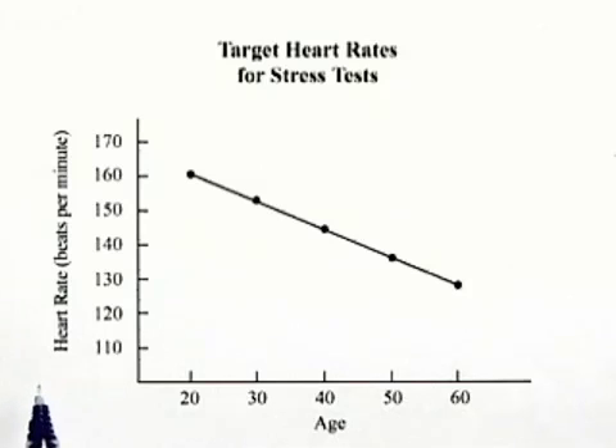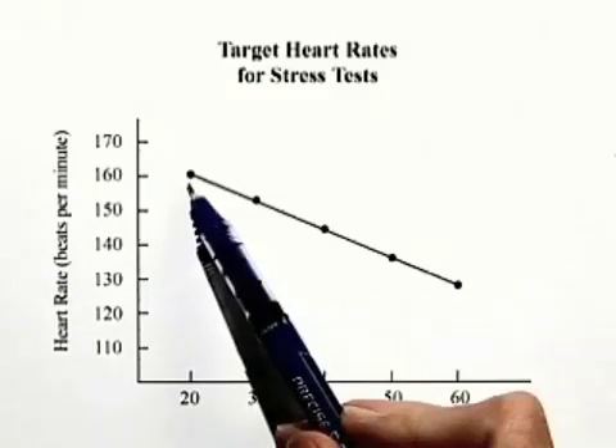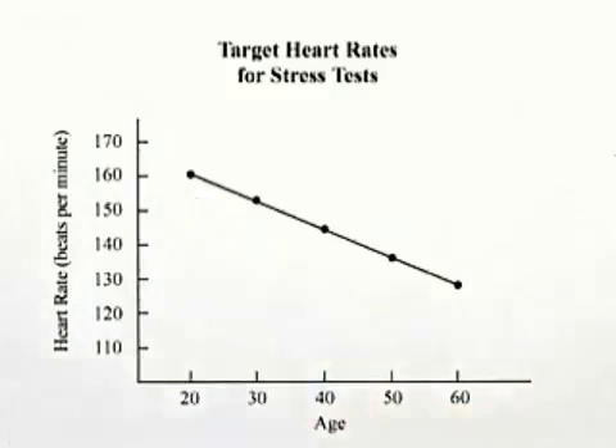For example, if you look at a person who's 20 years old, we would go up to that line and see that it's approximately 160 beats per minute if we were to make an estimate.